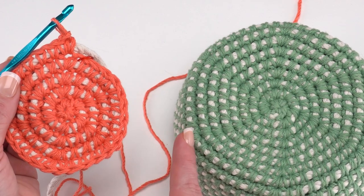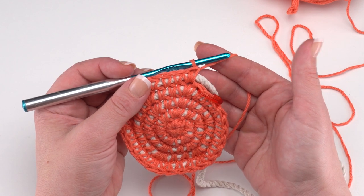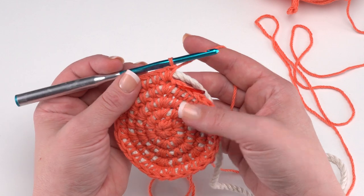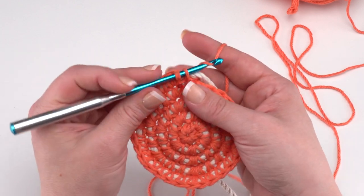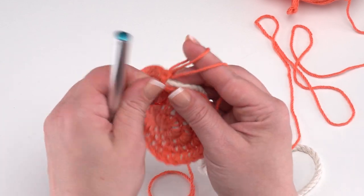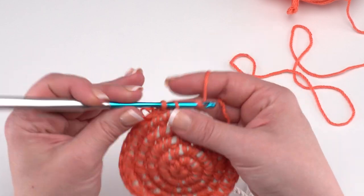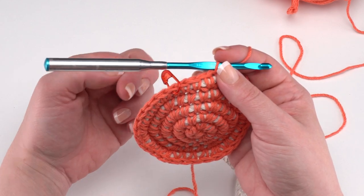Once your increases are done, it's time to build up the sides. After you've made your bowl the width and diameter you want, work evenly up the sides. For each of these bowls I did five rounds worked even, but you can make the sides as tall or as short as you like. To work even, simply work one single crochet in each stitch around — no more counting increases, just work all the way around. Still pull the stitches to the top of the cord, and still move the stitch marker up to track your rounds.